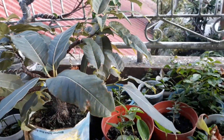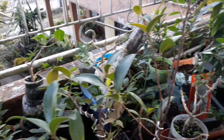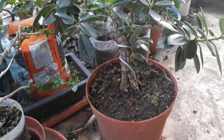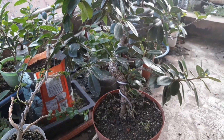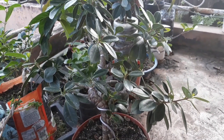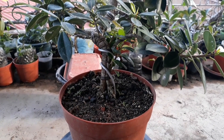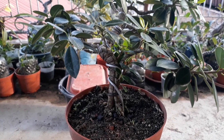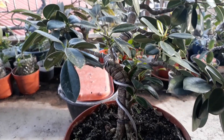Dan berbahagia ya. Teman-teman semua, seperti kita tahu, untuk membuat bonsai banyak cara. Di antaranya dengan cara gabung batang. Kali ini saya akan review bahan bonsai beringin Korea saya, yang saya proses untuk penggabungan batang.